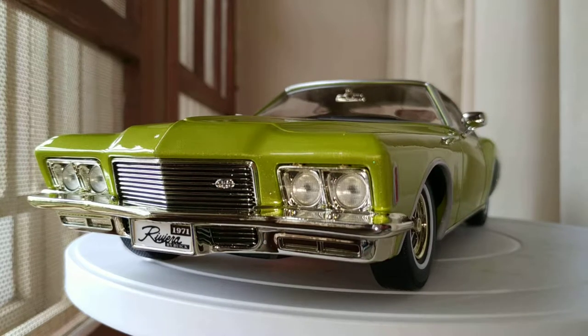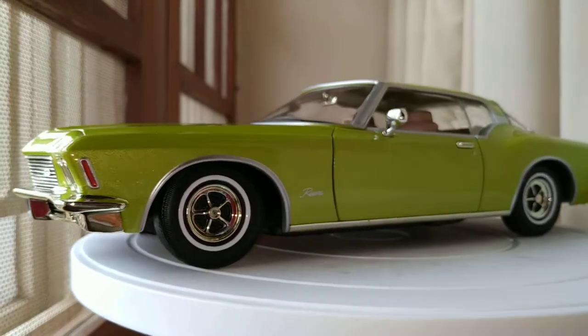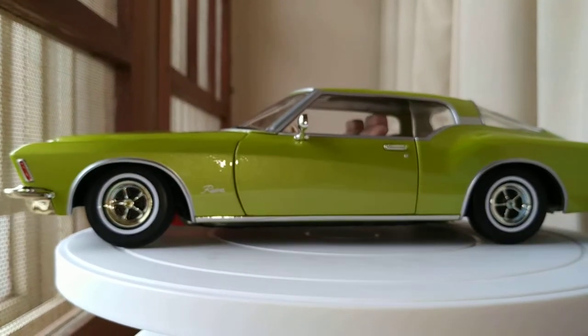Hey guys, welcome to KM Diecast. Today I'm going to be reviewing scale 1:18 1971 Buick Riviera GS by Road Signature. Let's just go around this beautiful car - you can see the color is really cool, it's a lime mist color.